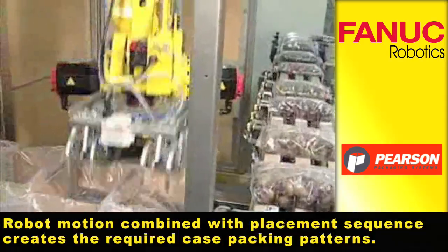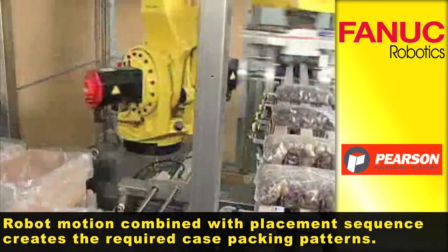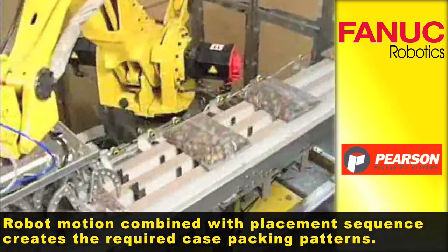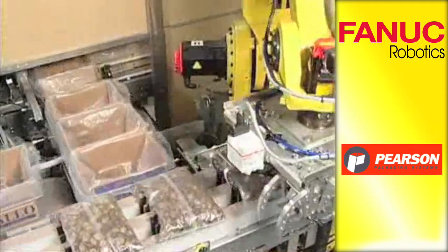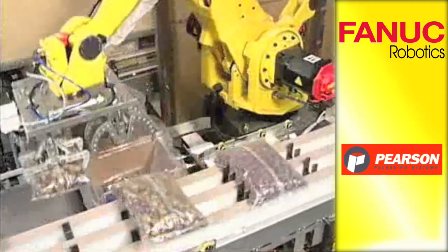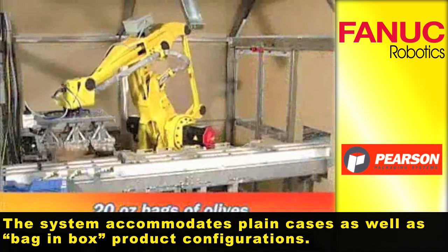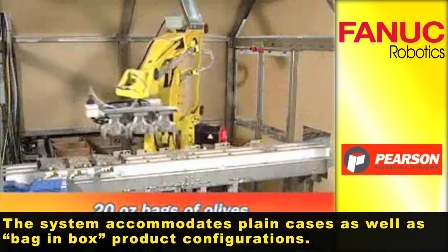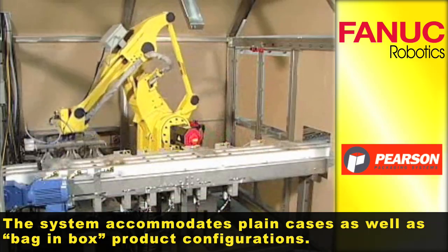The fully programmable robot motion combined with a product-specific placement sequence creates the required case packing patterns. This versatile system accommodates plain cases as well as bag-in-box product configurations with minimal changeover.